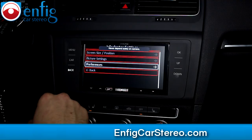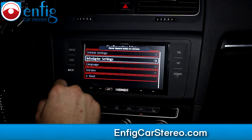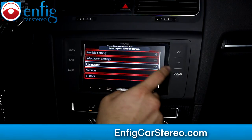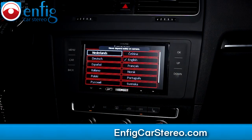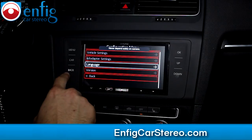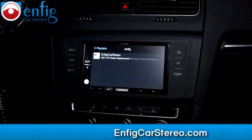Restore factory settings, picture settings, and then you've got different languages — a bunch of different languages for your app. And that's pretty much it. That's just a quick wrap-up of the menu.